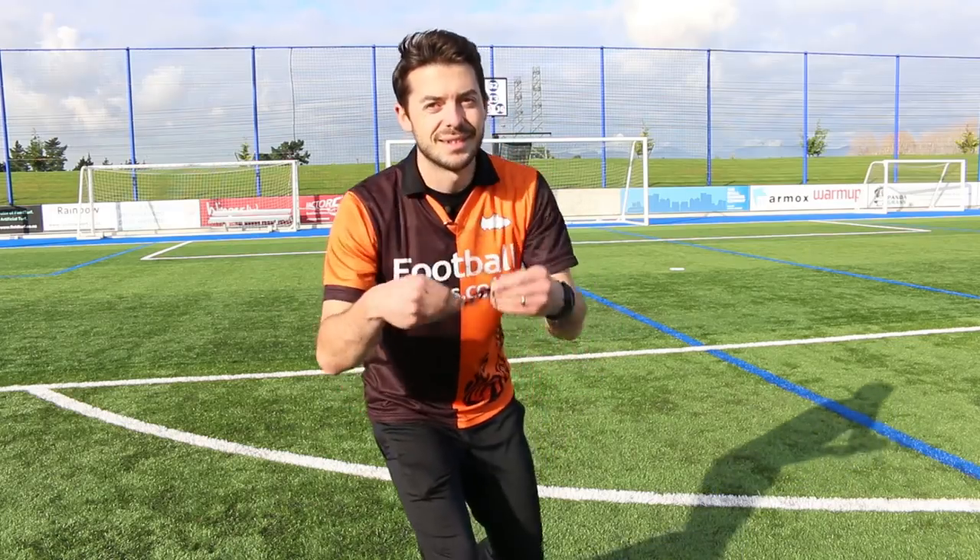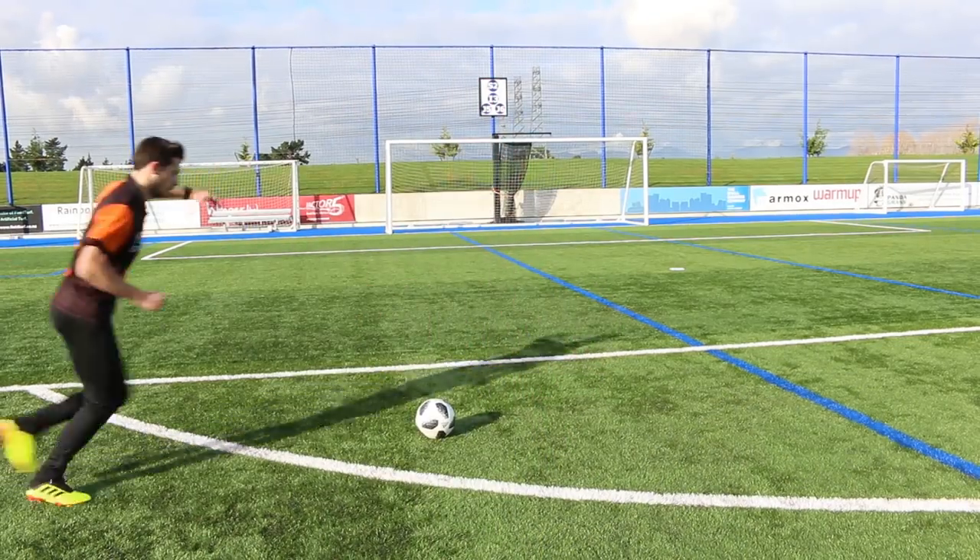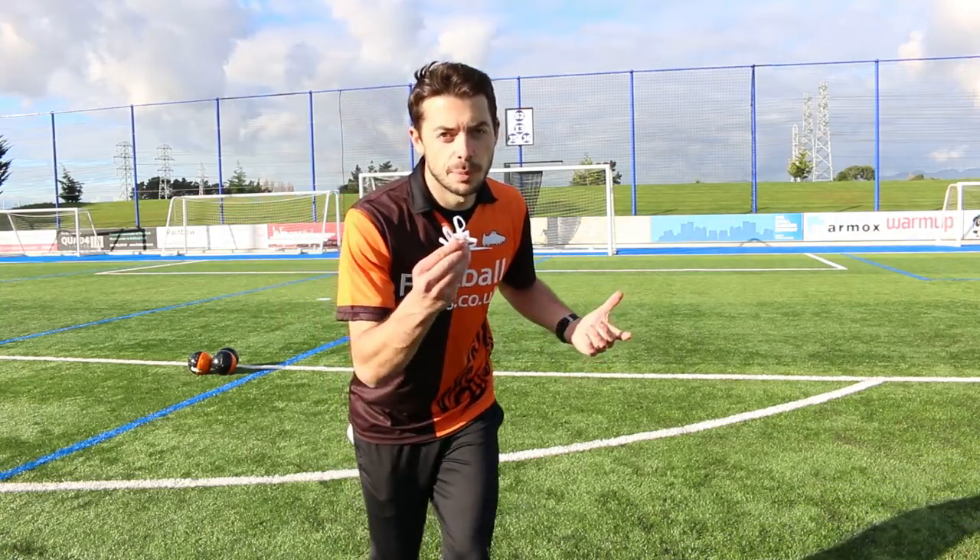So can you wear an Adidas boot without its laces? Can you wear a Nike boot without its laces?